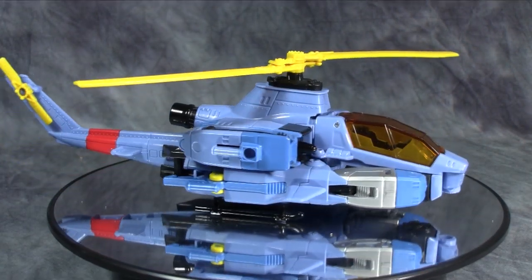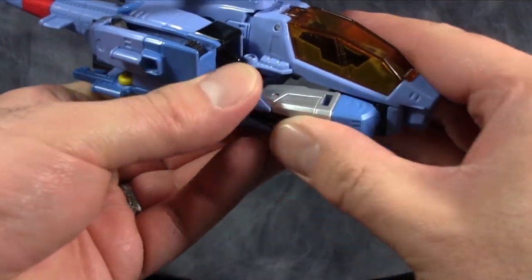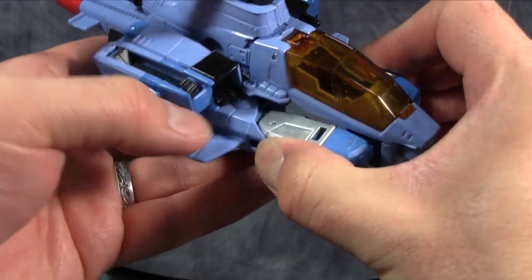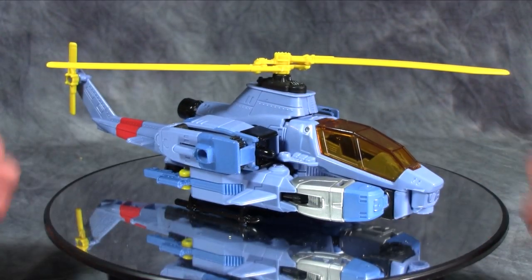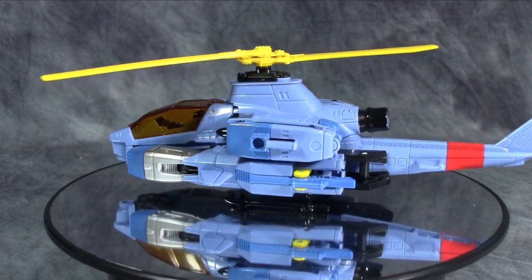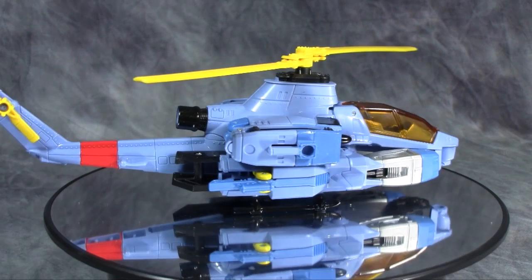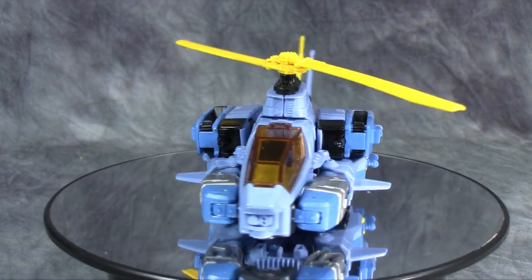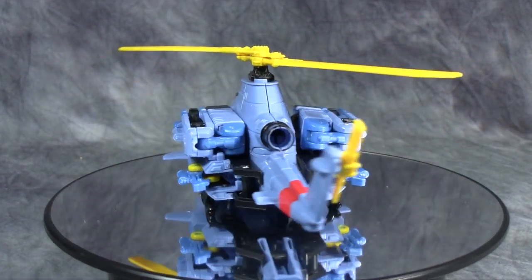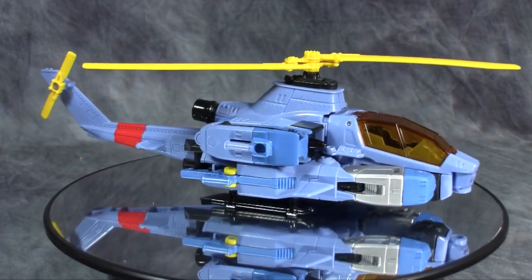Some folks might say I have this mistransformed because you can see into the bits of the helicopter. You could fiddle with it to have the upper legs more underneath the canopy — I have done that. But I prefer to have it like this, just a personal preference. And you know what? This whole figure feels very solid. It doesn't feel fragile, it doesn't feel breakable. The only complaint I have are those ball joints in the shoulders — I'm a little worried about those — but the rest of the figure is top quality.